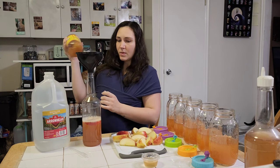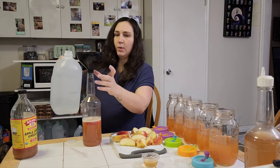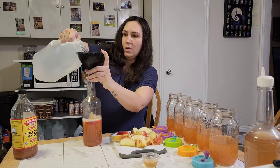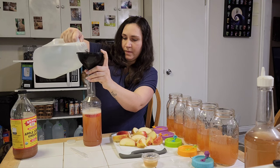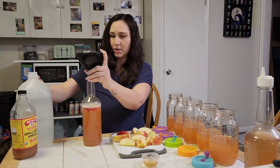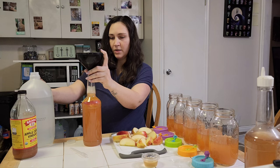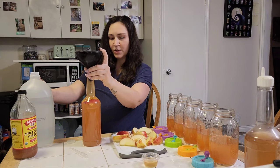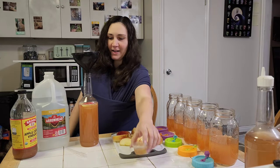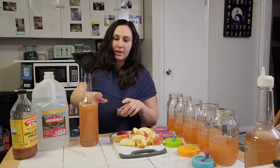I already have some apple pieces in here just to save us some time. We're going to go about halfway with the apple cider vinegar and halfway with some water — 50% apple cider vinegar, 50% water.